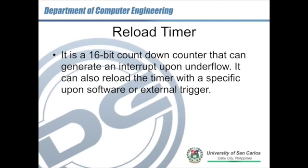The reload timer is one of the available timers in the Fujitsu MB90F387S microcontroller unit. It's a 16-bit timer, but this time it's a countdown timer — opposite the 16-bit free run timer of the input-output timer. The underflow can generate an interrupt if it's enabled. The good thing about the reload timer is that you can reload a specific value upon underflow or an external trigger.